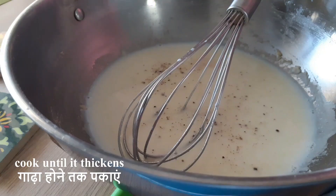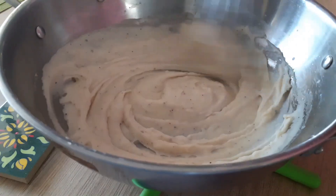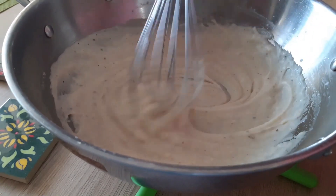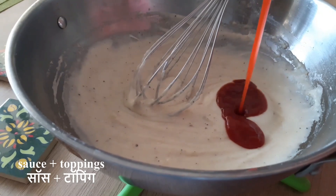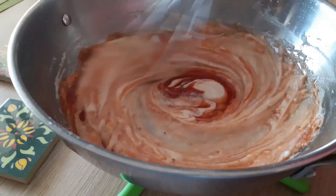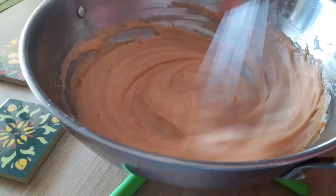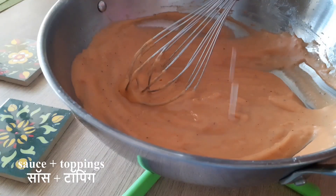Add in salt and pepper — add a lot of pepper because it tastes really nice in white sauce. I'm making a slightly larger quantity; I use around half for the nachos and keep the rest for pasta. To make the sauce a little tangy so the flavors work well together, I'm going to add in a lot of ketchup and a squeeze of fresh lime juice.